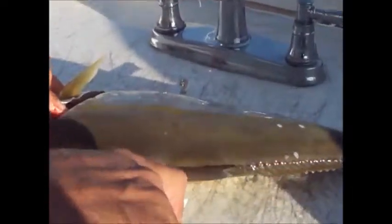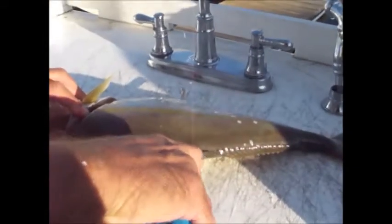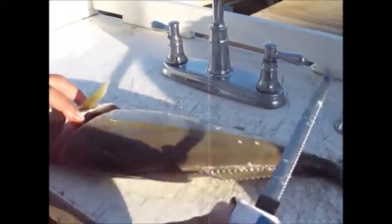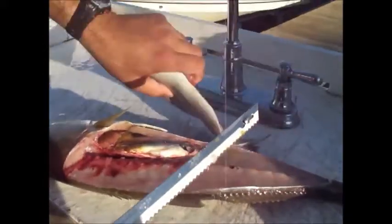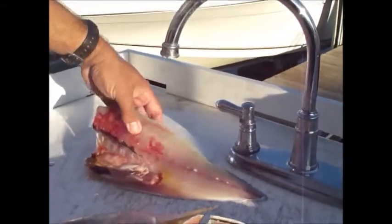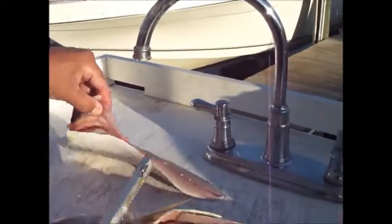I'm going to fillet the amberjack just like we would a grouper, and I'm going to have him leave the skin on one of them as I'm going to smoke it tomorrow. Let me see that flesh there and see what it looks like — oh, it's beautiful. I'm just going to remove the inside there and the ribs and it's going to be good to go.